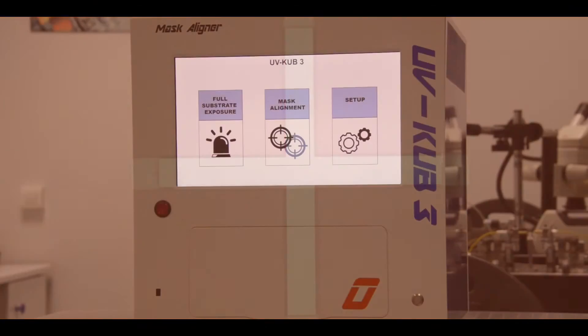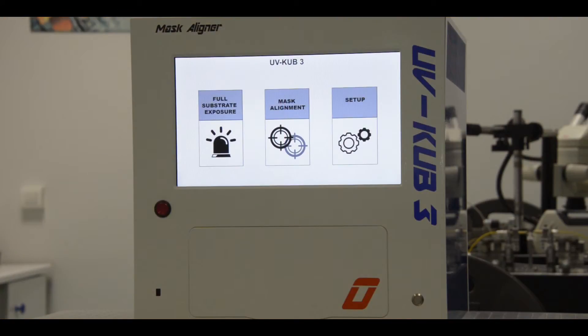Dynamic and intuitive, the UV-Cube 3 is a high-precision machine compatible with all photosensitive resins used in your microfabrication work.